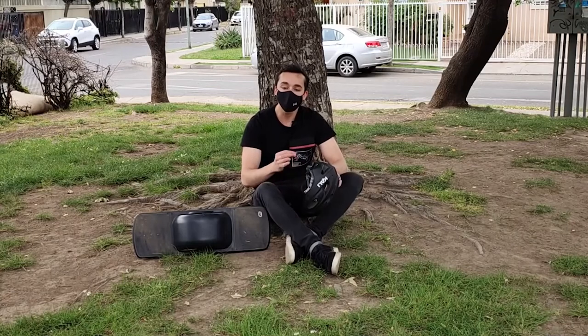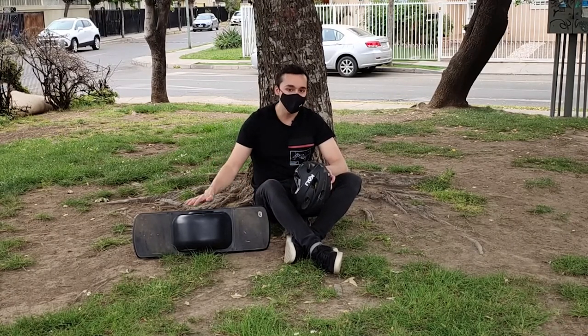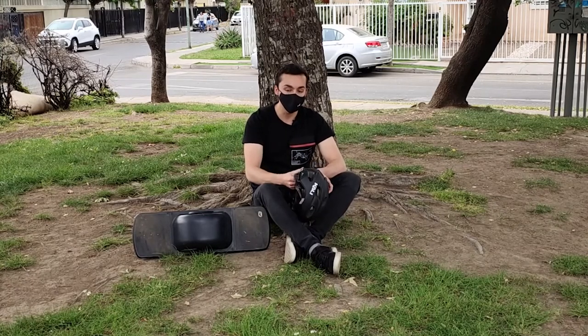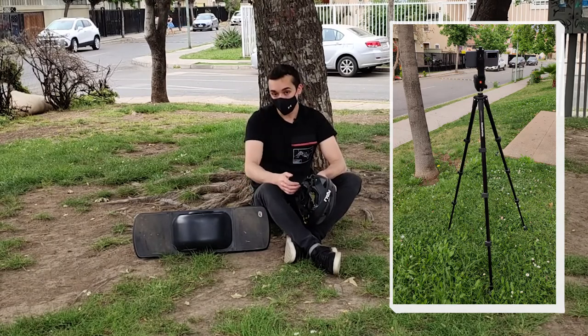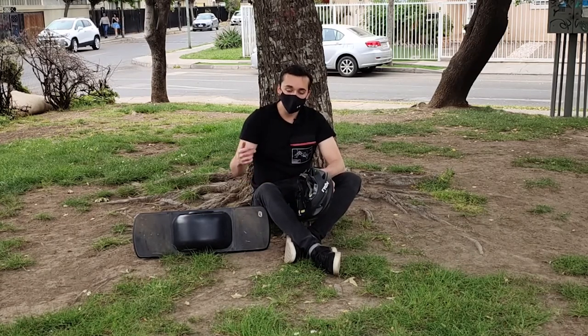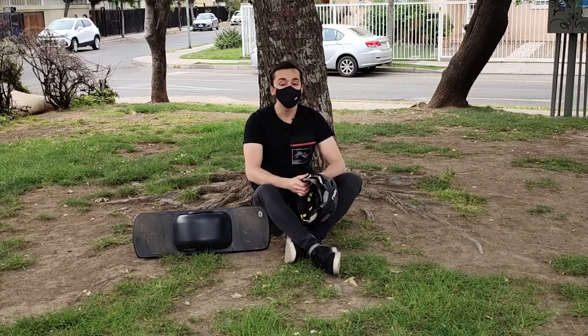Si es la primera vez que ves un vídeo mío, te invito a que puedas chequear mi canal porque tengo distintos unboxings y reviews de tablets, notebooks, celulares, audífonos, etcétera. También te comento que estoy grabando en este momento con el Vivo X60 Pro Plus, un trípode Manfrotto y un micrófono inalámbrico. Voy a dejar todo el equipamiento que utilizo para hacer mis vídeos abajo en la descripción con sus links respectivos.